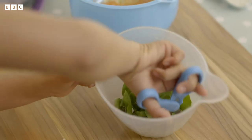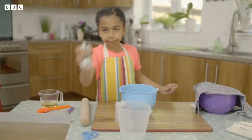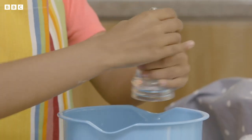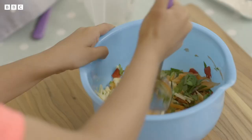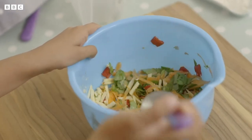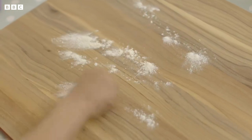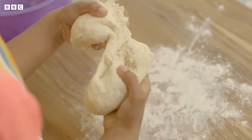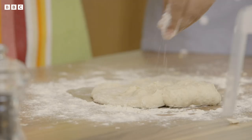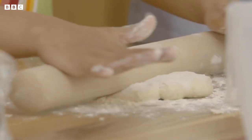Carefully chop the spinach and add it to the bowl. I'm going to put some pepper in. Then mix it. Sprinkle some flour to stop the dough sticking. Split the dough in half, add some more flour, then roll one half out with a rolling pin.